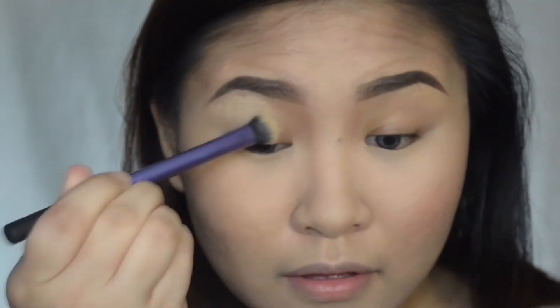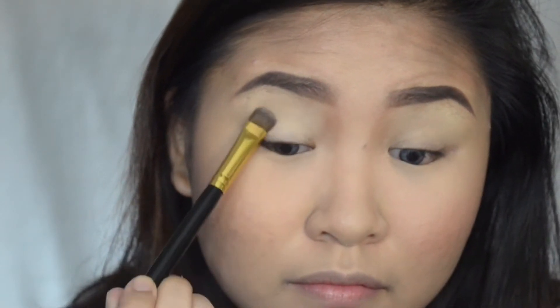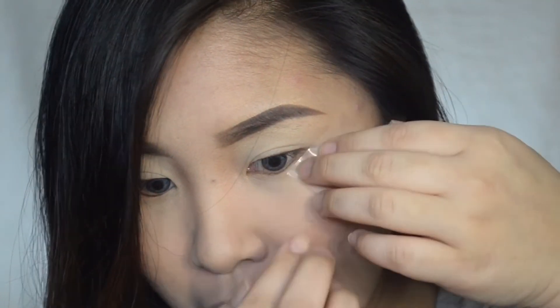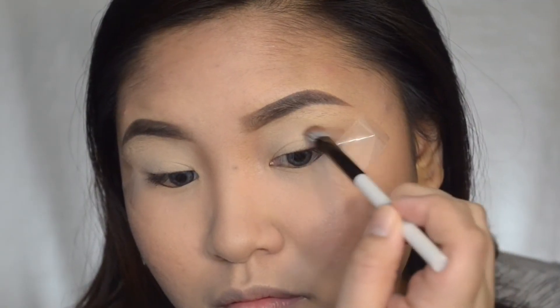Let me zoom you guys in for a more close-up shot on my makeup. I'm going to start by using a MAC Soft Ochre Paint Pot just to even out my eyelids. Then I'm setting that Soft Ochre Paint Pot with the white eyeshadow from the Morphe 35W palette. I'm going to use a scotch tape just to define the outer edges of our eyes, because it's going to give the cat eye look a more crisp line.